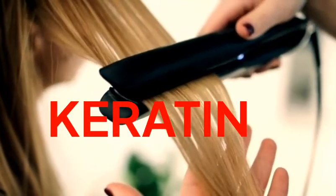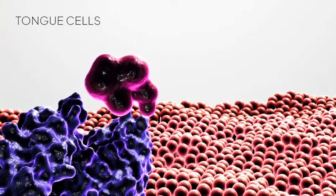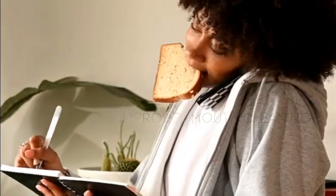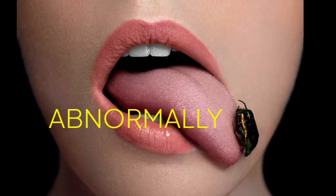There is a protein in our hair called keratin protein, and in many studies it has also been found that keratin is also present in the cells found on the skin of the tongue. This can also be the reason that, due to not being able to keep the mouth clean for some time, the growth of keratin on the tongue can increase.